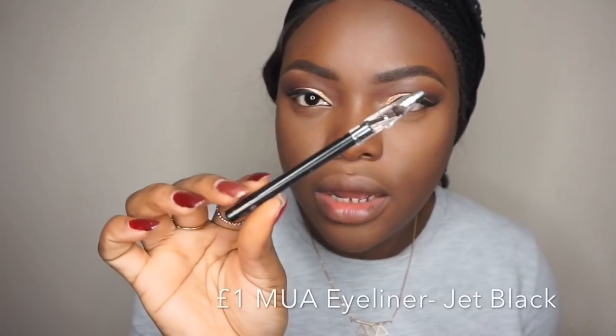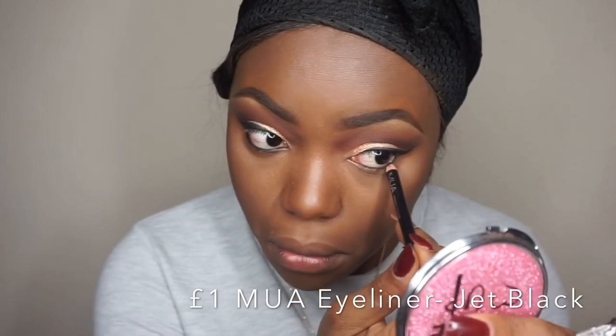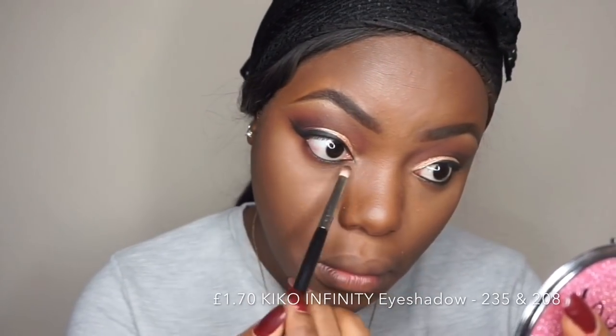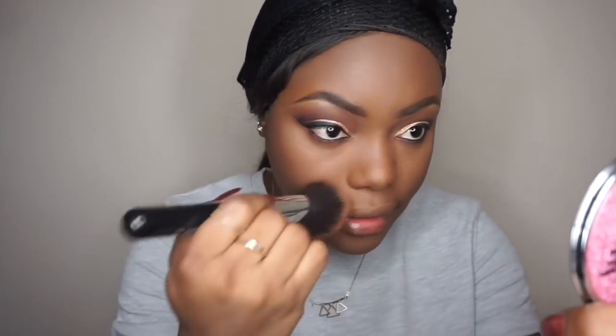I'm using my Image black eyeliner and applying this underneath my eyes. Then I'm going to take the two Kiko eyeshadows I used for my crease and blend those underneath my eyes as well, and dust off any fallout I have on my eyes.